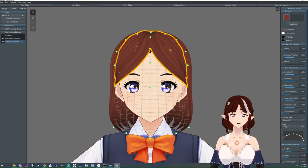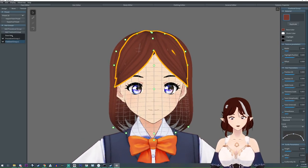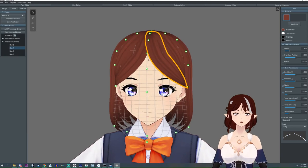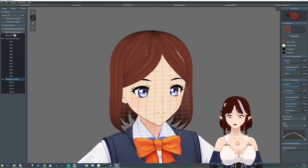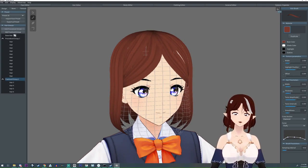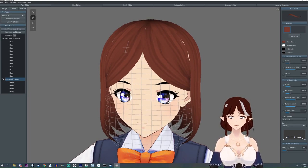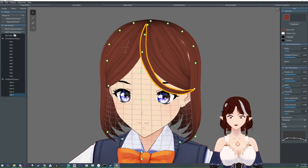So the first thing we're going to do — we have this parted bang and I've turned off the base hair, which you don't have to, but I did because I just don't want it poking through. What we're going to do is just add a couple little hairs to it. To start off we're going to give it some danglies. I'm going to go kind of thin like that and I'm going to turn mirror off because we're going to make it slightly asymmetrical. I'm going to start up here and just pull one like that and I might select it to make it even thinner.